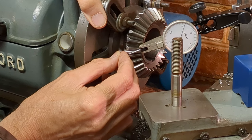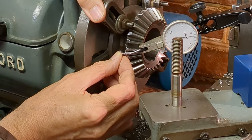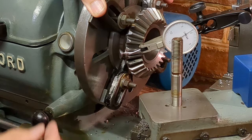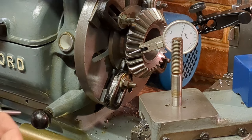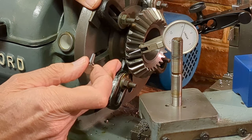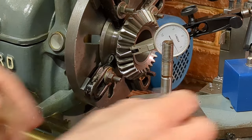I'm going to repeat this at four places around the circumference, taking care to seat the gauge on the rear cone angle. Taking four readings around the tooth perimeter, we've got two readings of five thou, one of six, and one of seven. I'm going to take an average reading and transfer that dimension to the drawing.